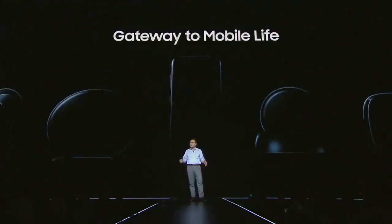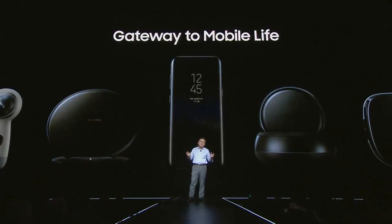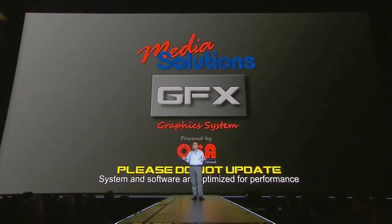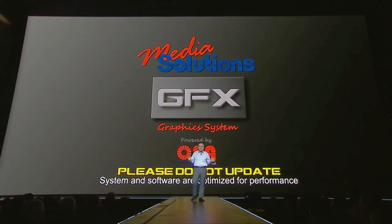Today, the Galaxy S8 and S8 Plus offer a gateway to a new mobile life where the power of innovation, imagination, and inspiration will carry us beyond all the barriers and into a world of unlimited possibilities.